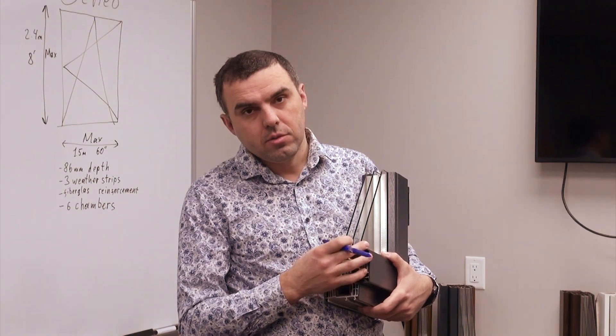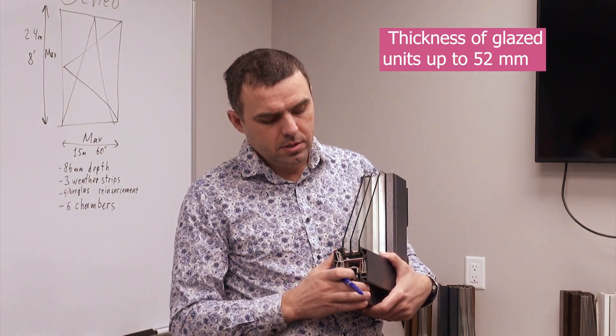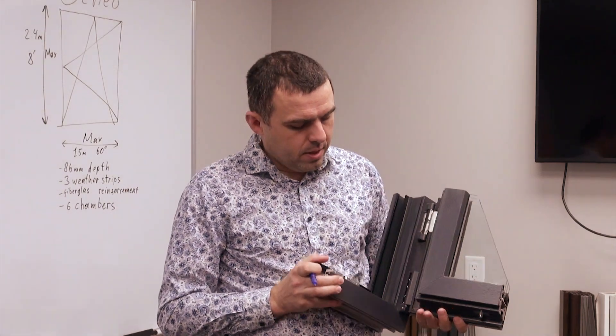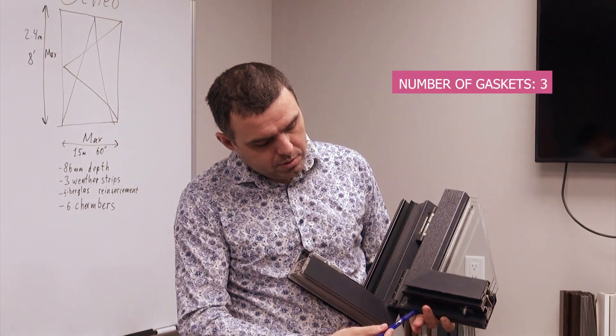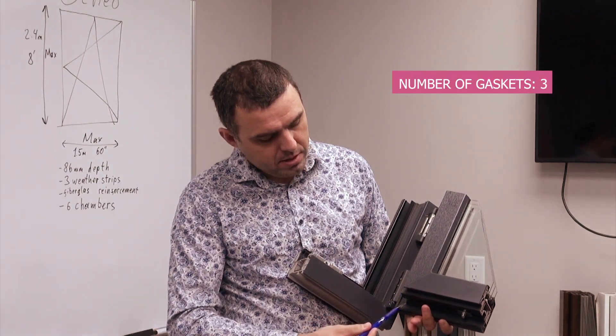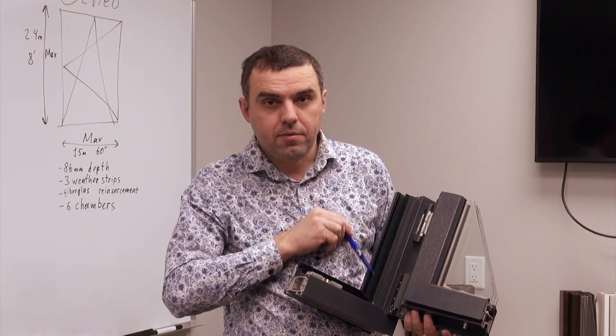The depth of the insulated glazing unit in this system can be up to 52mm. When you look at this system, it has three layers of continuous rubber seal — one in the sash and two layers in the frame.